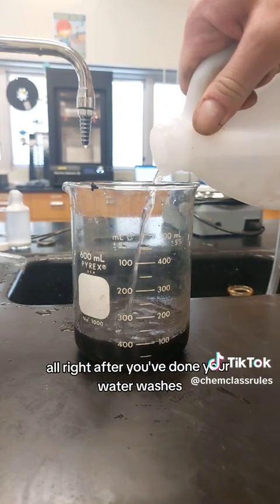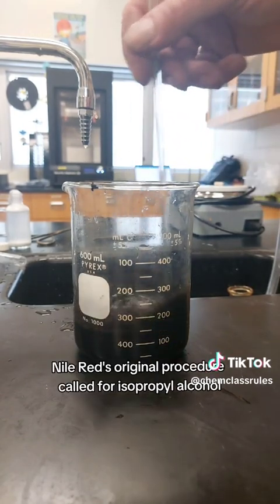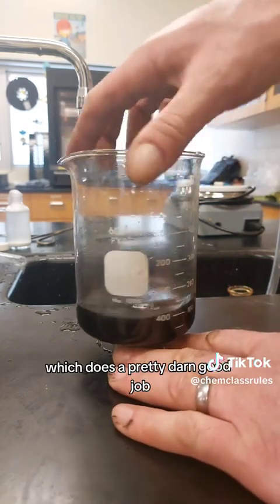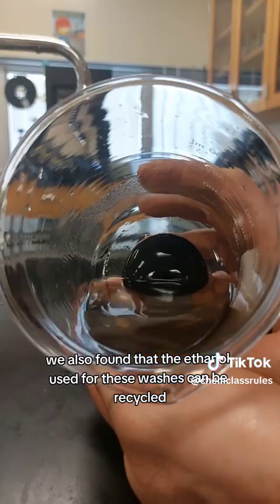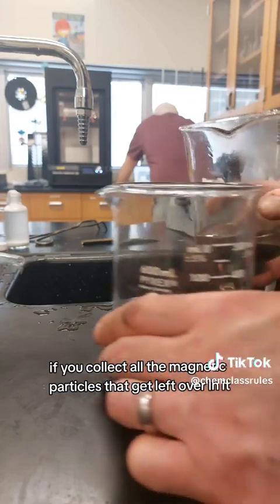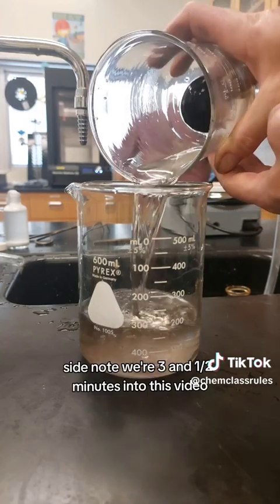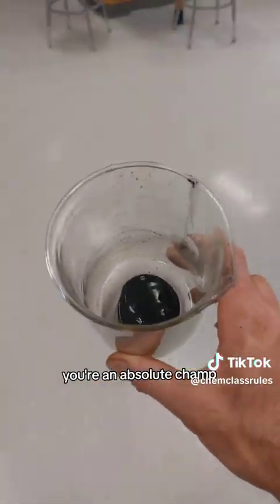After you've done your water washes, you're going to wash with alcohol a few times. Nile Red's original procedure called for isopropyl alcohol, but we found ours to be a little short in supply, so we're just using ethanol here, which does a pretty darn good job. We also found that the ethanol used for these washes can be recycled if you collect all the magnetic particles left over in it and filter it afterwards. Side note — we're three and a half minutes into this video, so if you're still watching, you're an absolute champ.